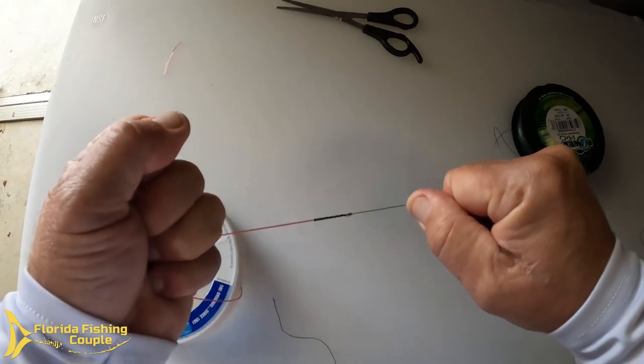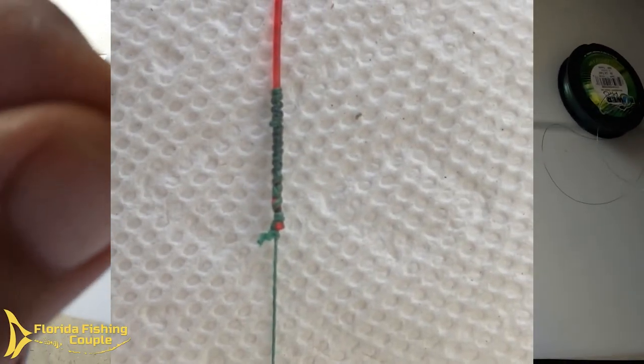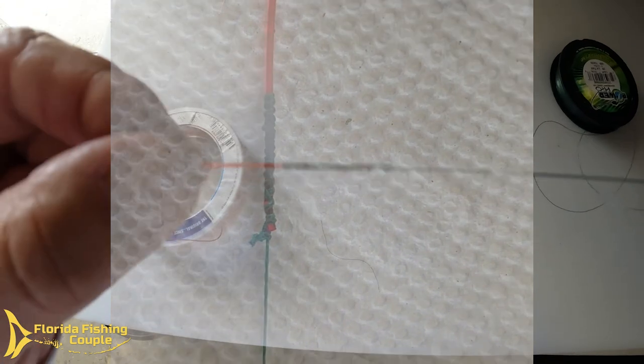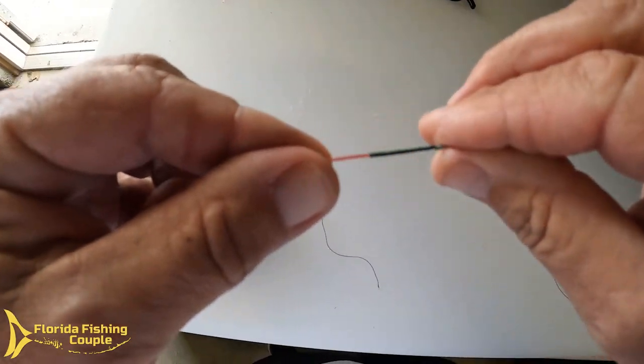Yank on it one more time, tighten her down, and there it is — a very simple, very quick, very easy FG knot that you can tie anywhere, any place. It's very slim, strong, goes through the guides very easily and does not get hung up. That is my go-to knot now for a braid-to-mono connection. It's a really strong knot, working great especially on my slow pitch rods where those guides are so tiny. Thanks a lot for watching!